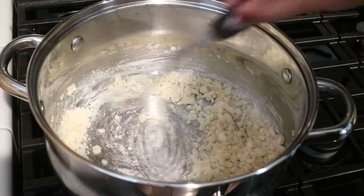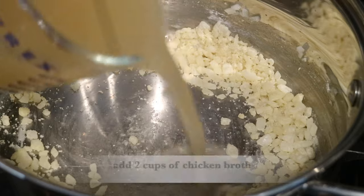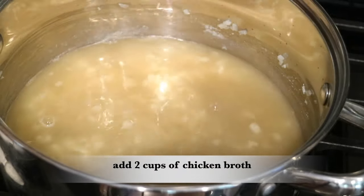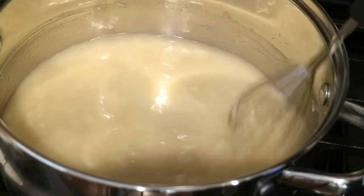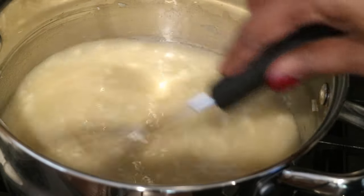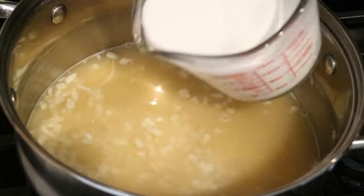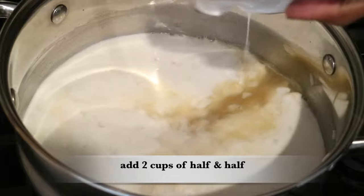Now I'm ready to add two cups of chicken broth to the pan. You just want to continue to whisk and stir, making sure that nothing is stuck to the bottom of the pan. Now it's time to add two cups of half and half.